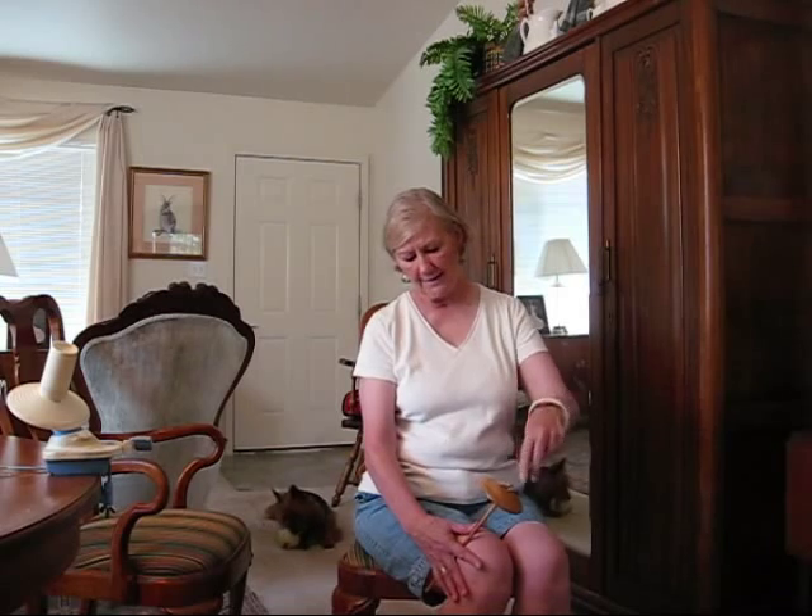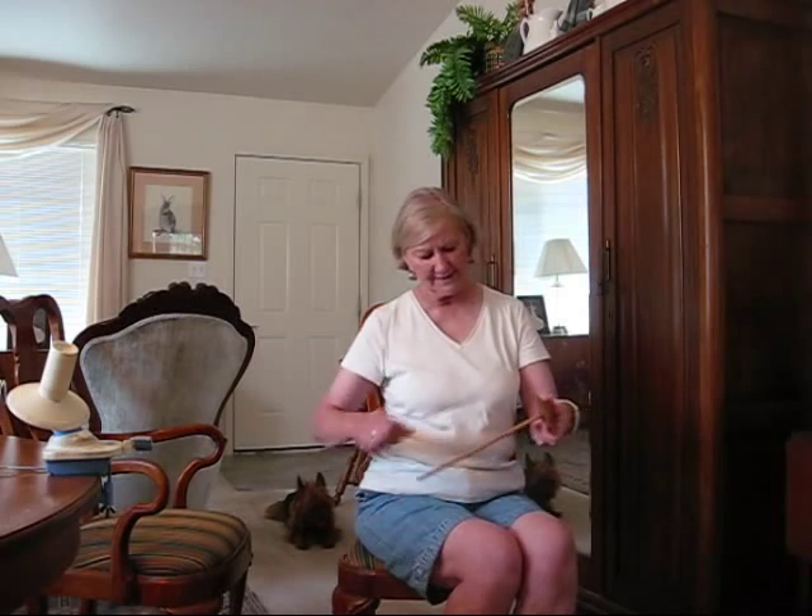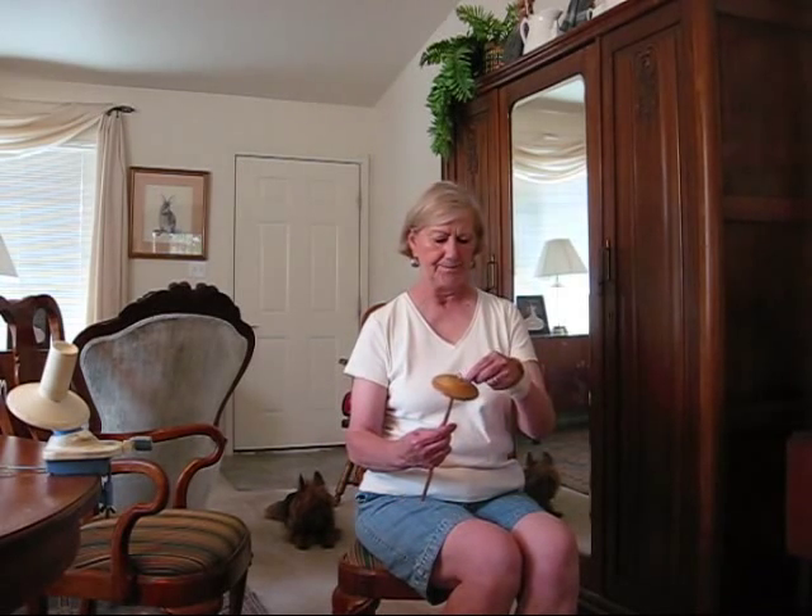I've got my leader on and I'm going to just roll, give it a good flip, and flick it with my fingers as it comes up my leg to get it spinning.